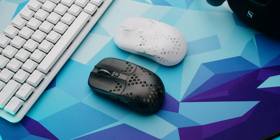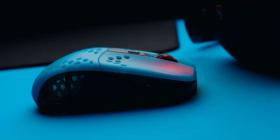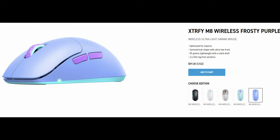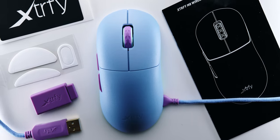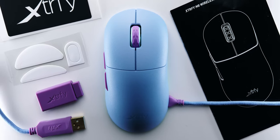This isn't the first time we've seen ExtraFi branch out and try something very different. They paired up with Rocket Jump Ninja before and created the MZ-1, which had a very unique shape and turned out to be a big hit. Now like many of you, I had seen pictures of the M8 online, but when I got it out of the box, it was much smaller than I expected, and also a little nicer looking in person than in the pictures.